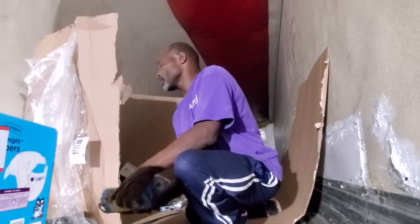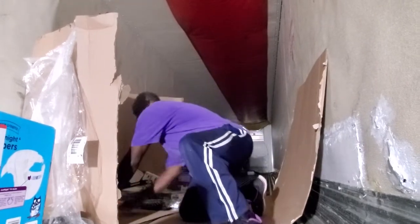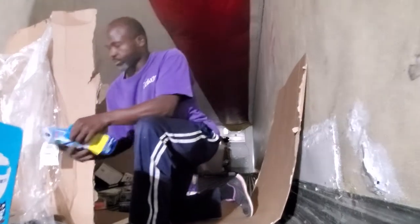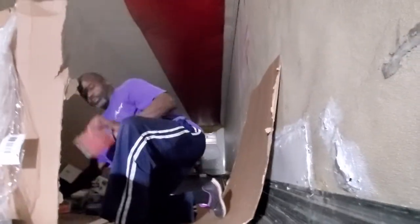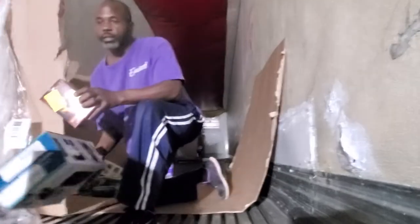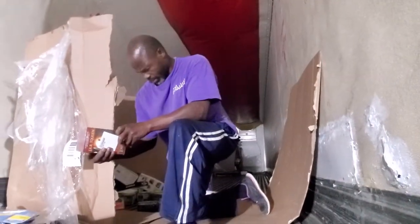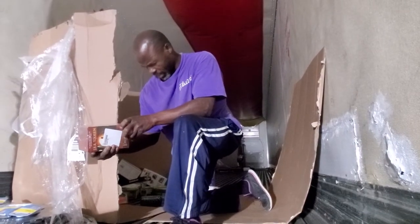Brand new sealed thermometers. Here we have — this is Hobbit: The Falling of the King.